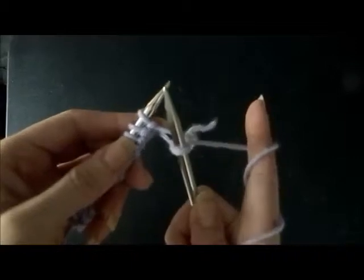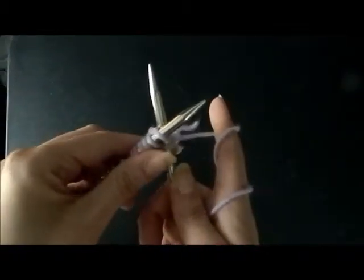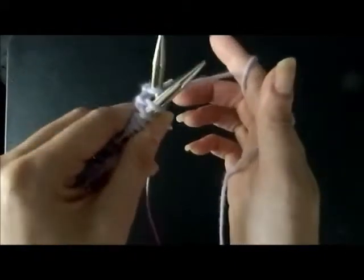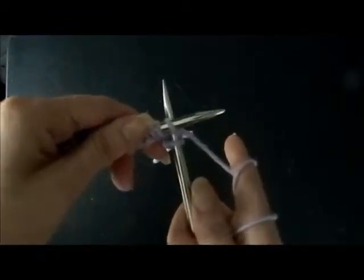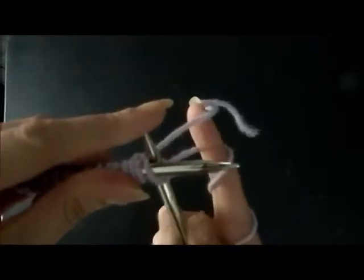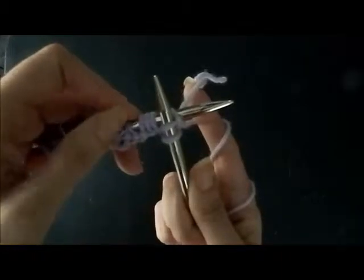We're going to do that again. Take the right needle, go into the next loop, go under the left. Take the working yarn from your right side to your left over the bottom needle. That yarn you just wrapped around is going to fall underneath this needle if you hold it loosely. When that yarn is underneath the top needle, keep the needles together and slide the left needle up the bottom — and that's your second stitch.